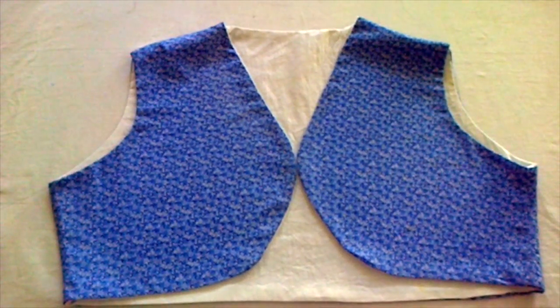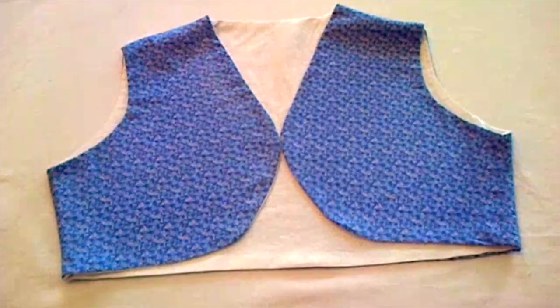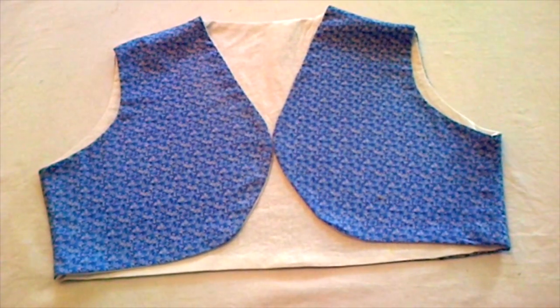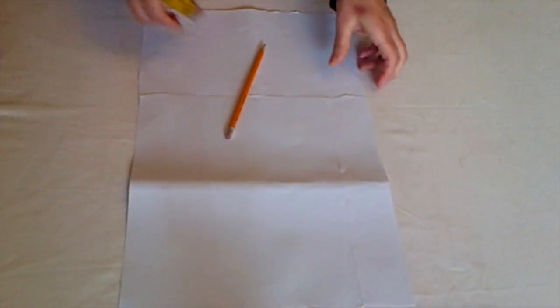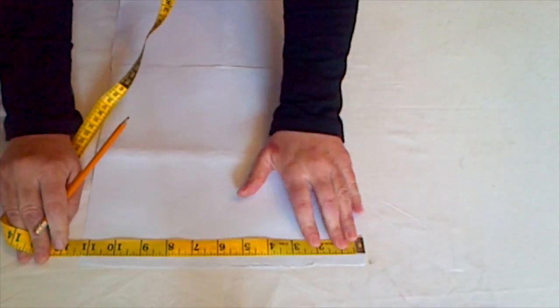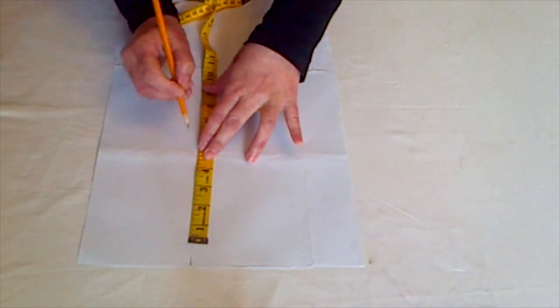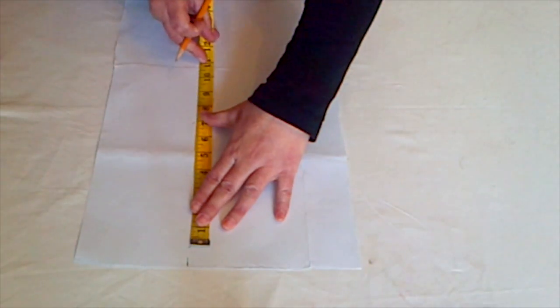Hello everyone, this tutorial is about making a waistcoat with attached lining. For that we need a basic kameez drafting up to our waist. Let's start drafting our basic kameez pattern. First, mark half of your round shoulder measurement, then go down one inch and mark, then mark half of your round armhole measurement under that one inch mark and draw a line.